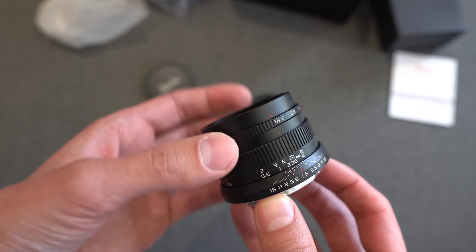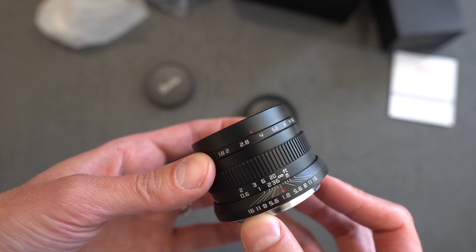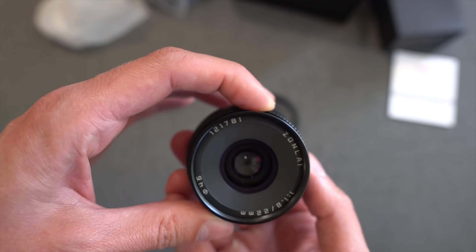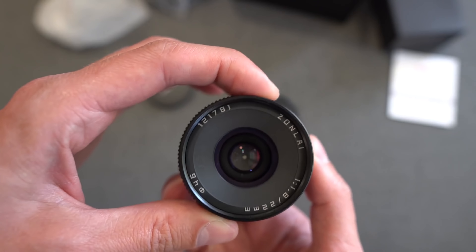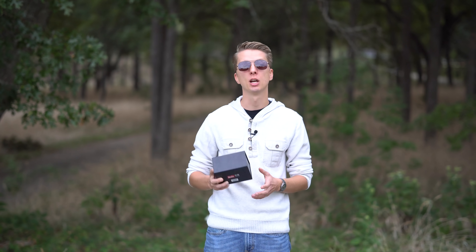A couple of months ago I reviewed the Zonelai 22mm F1.8 and I really, really liked that lens. In fact, it made it into my top 5 Manual Focus Prime Lenses for Sony video. I'm excited to check this thing out. Let's see how it comes packaged.